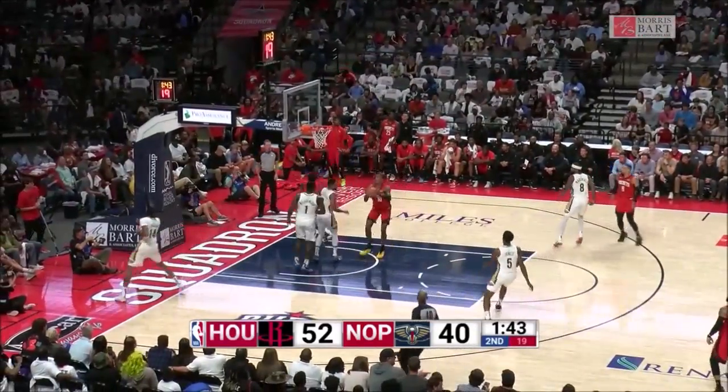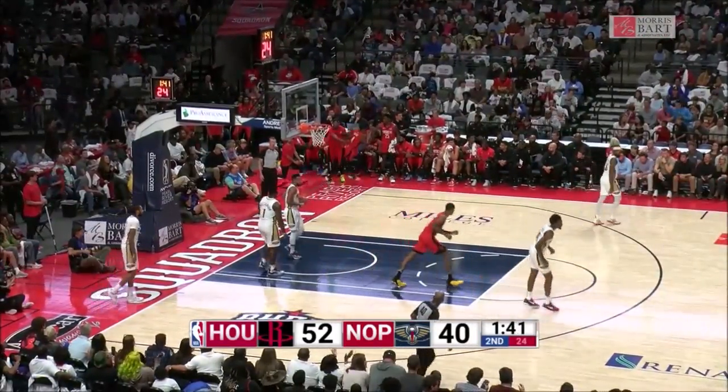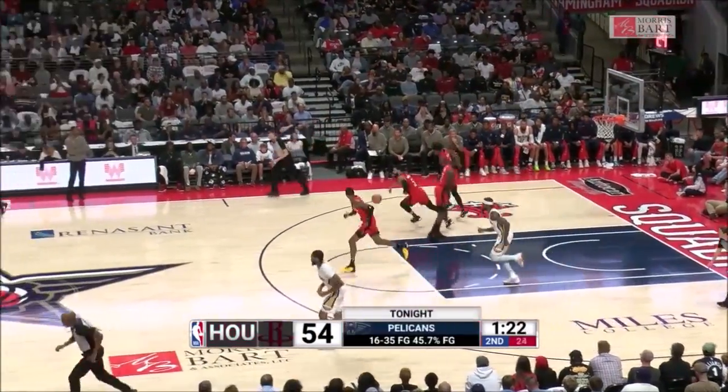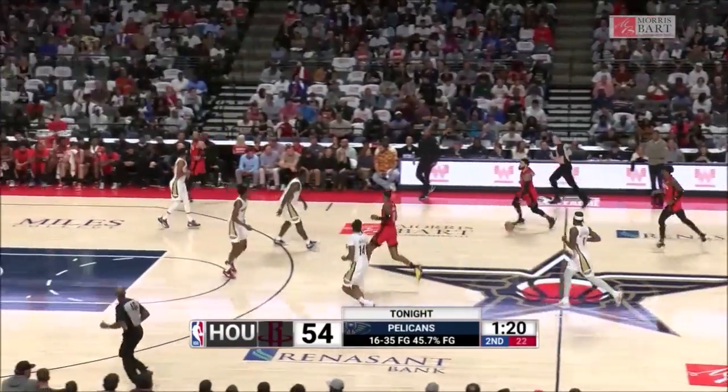Front court, Jalen Green — got blocked from behind by McCollum — but there's Jabari Smith Jr. to clean it up. In the second, McCollum for three, left wing, no. The role is now 5 of 12 from distance.